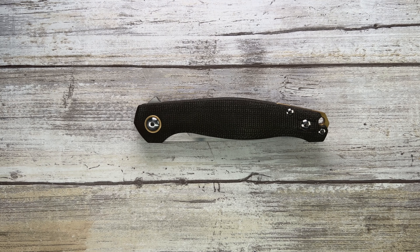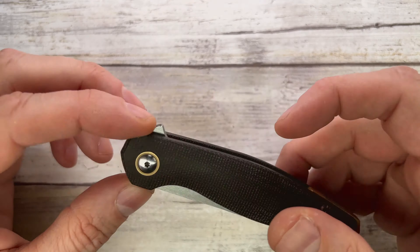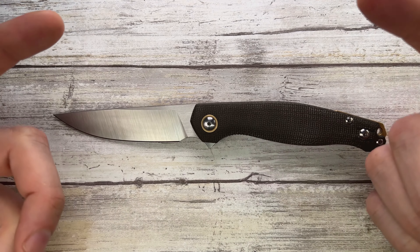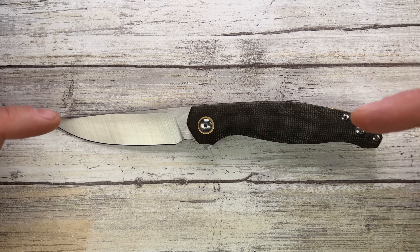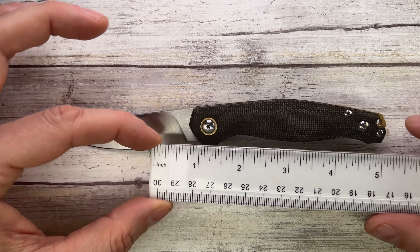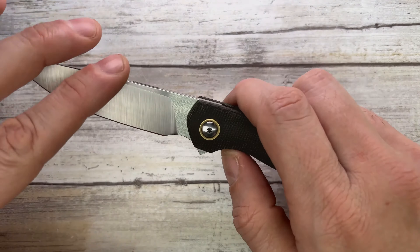Fab is in the house, welcome back to the channel. Today I'm here with the Giant Mouse Sonoma Version 2 for a quick review. Don't forget to like, subscribe, leave a comment, check out fablades.com and Instagram at fablades if you're into knives. Let's check this fella — 3.25 inch cutting edge and 4.5 inch handle give you an 8 inch overall length.